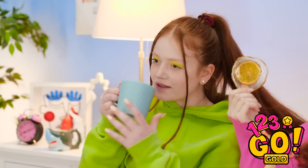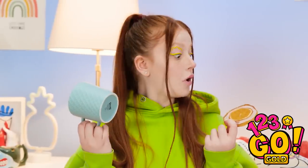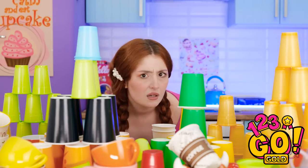Hold up — make sure your mug sits on one of these coasters. I made it! And it's gonna help protect our furniture! Now that that's done, I could use a snack. What the heck?! Where did all these cups come from?! Ugh!